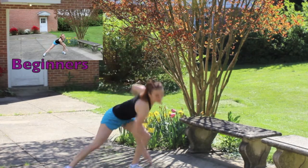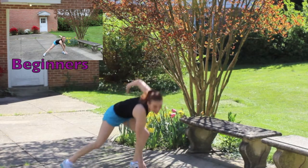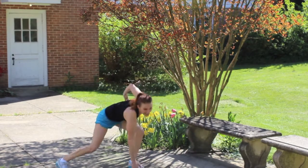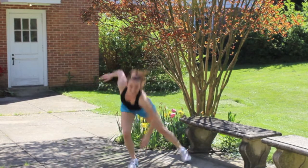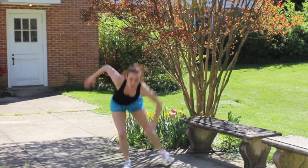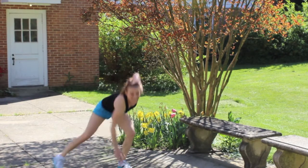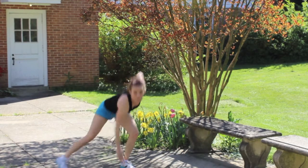Here we go. One, two, three, four, five, six, seven, eight, nine, ten, eleven, twelve, thirteen, fourteen, fifteen, sixteen, seventeen, eighteen, nineteen — almost there.